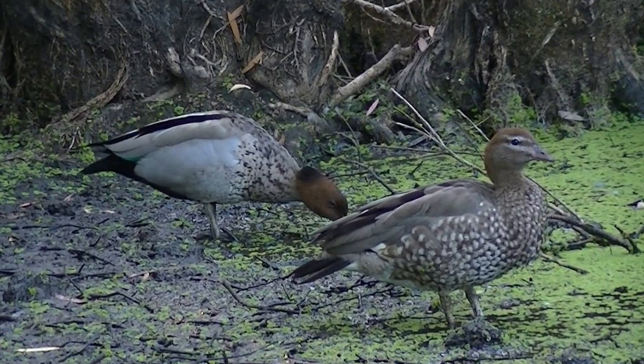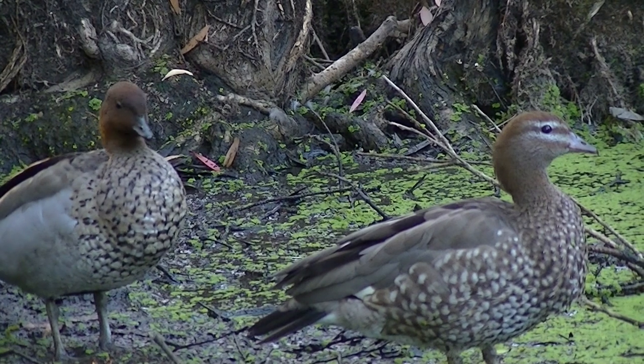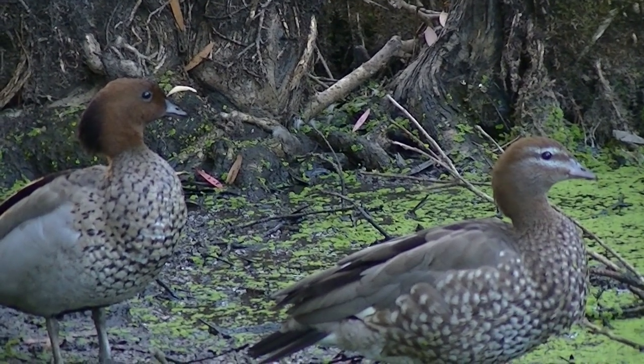The females have a lighter coloured head with two white stripes above and under the eyes. They have a speckly chest and flanks with a white lower belly and undertail. When they're flying, the top of the wings are light grey, which stands out from the black wingtips.